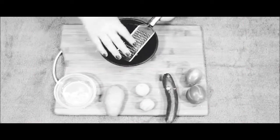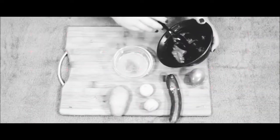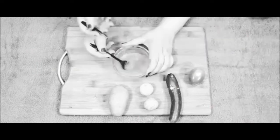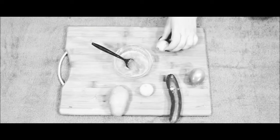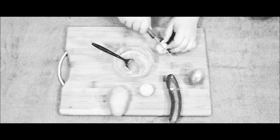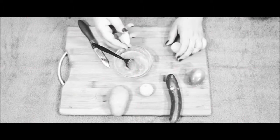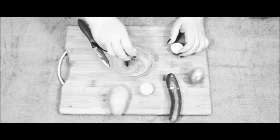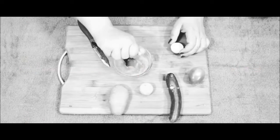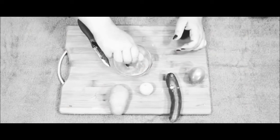Now we need tomato pulp. I am going to use fresh tomatoes — you can grind them and use the pulp. Fresh tomatoes are best, but frozen tomatoes can work too. Tomatoes are also good because they form a protective layer on our skin which doesn't damage the skin directly.